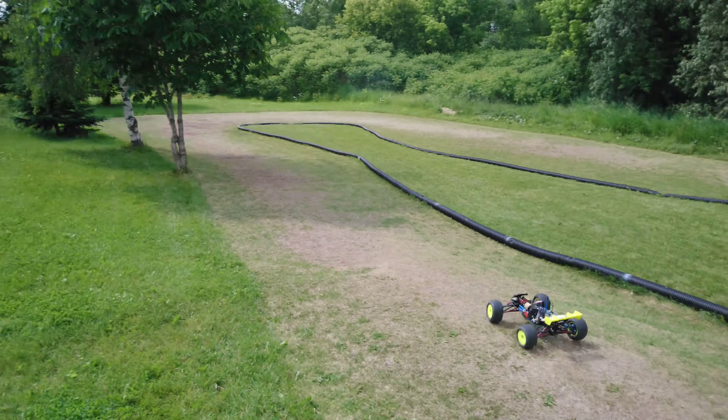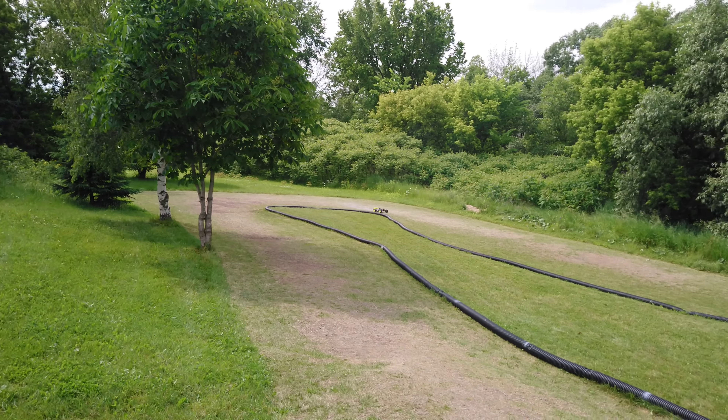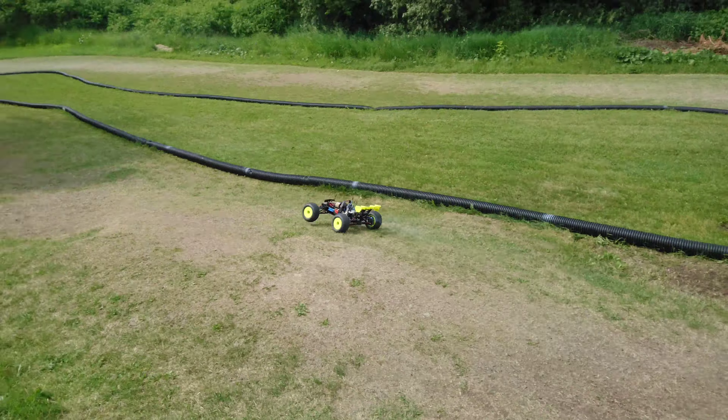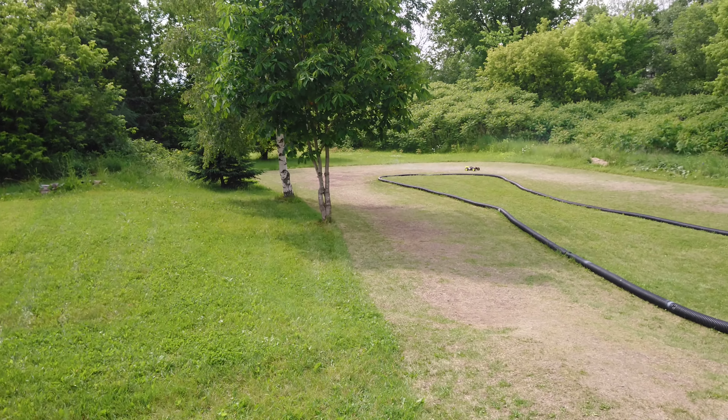Ça tient vraiment plus avec le kit de sway bar puis le center diff. Le devant, il arrête de lever quand je sors de la queue. Ça fait une machine pas mal plus efficace sur une track.